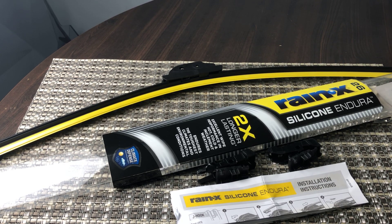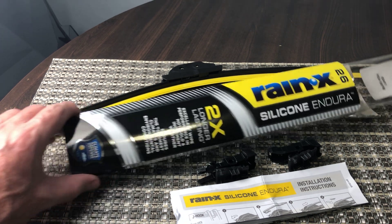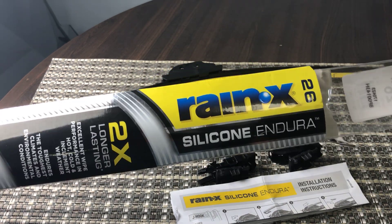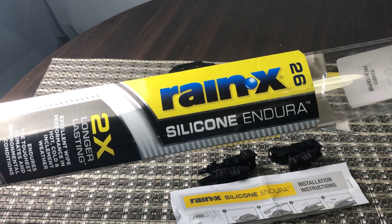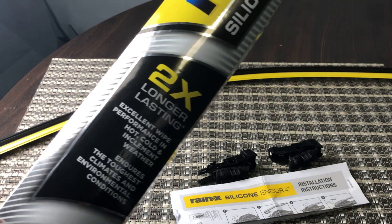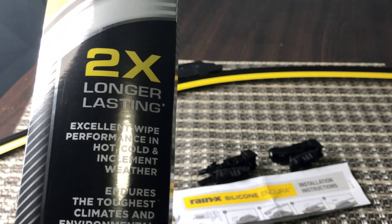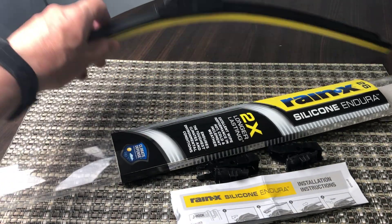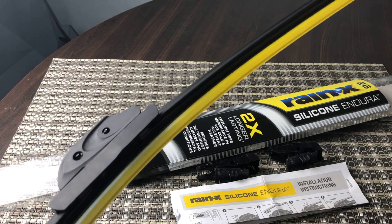This quick honest review is of the Rain-X Silicone Endura wiper blades, 26 inches. These replacement wiper blades from Rain-X are the silicone Endura type. They have a bunch of different models of replacement windshield wipers. These say they last two times longer and have a good wipe due to the silicone.